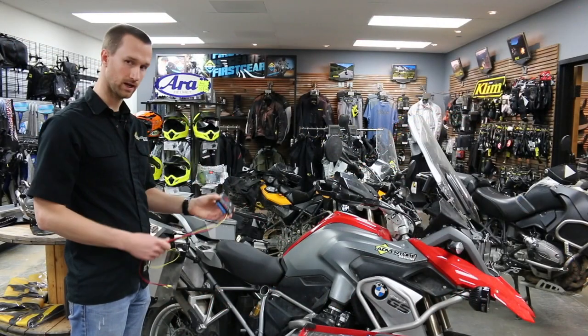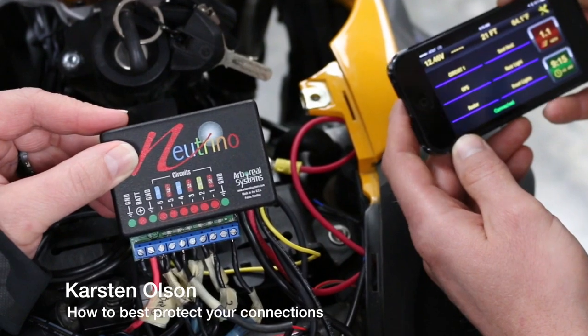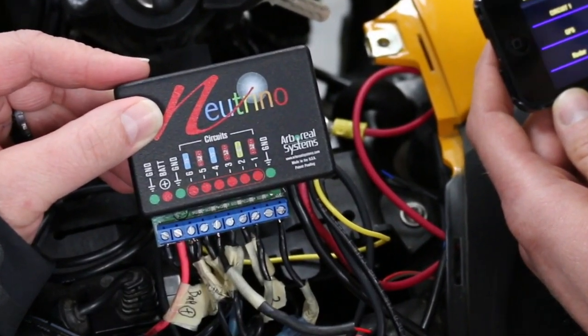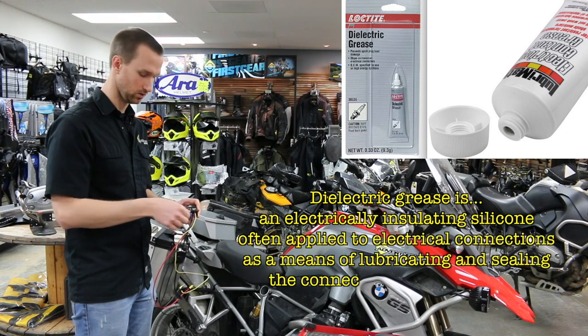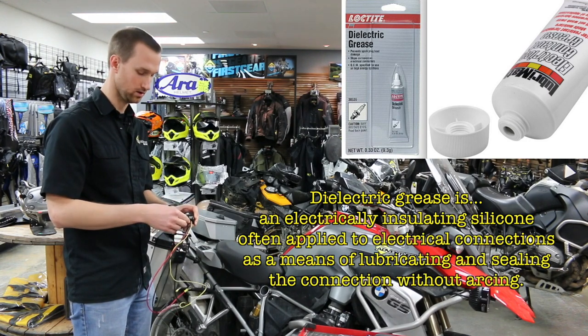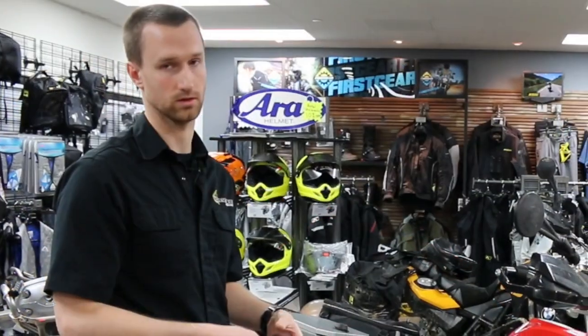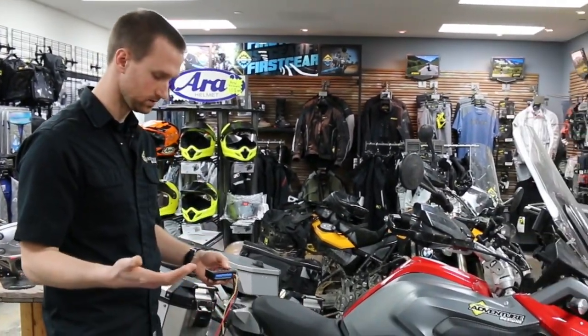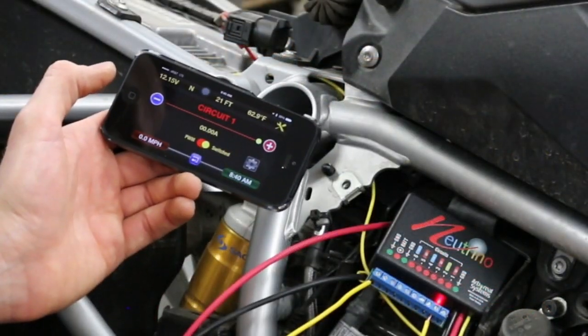While the Neutrino black box is waterproof, dustproof, and shockproof, your leads coming into the unit do need to be protected from water. A simple way to do that is to use dielectric grease and coat those wires coming in so that there is no possibility of water causing a short circuit. If that happens, the Neutrino will tell you there's a short circuit and that you'll need to correct it.